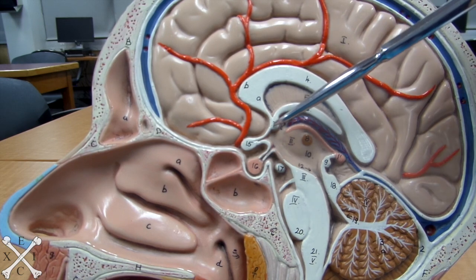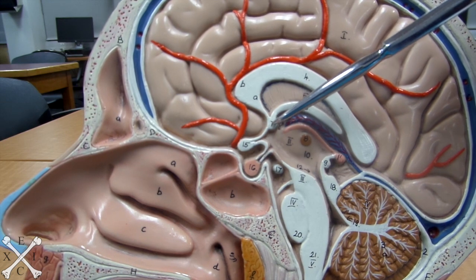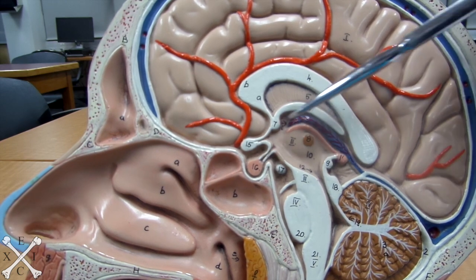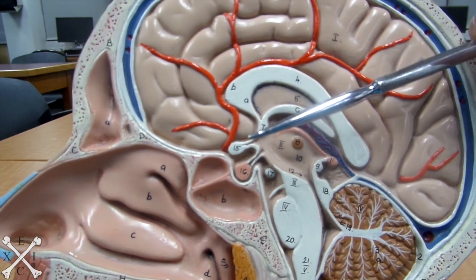On your anterior side portion here, this is called the anterior commissure. And you must be wondering where is the posterior commissure — the posterior is just right here. So that's your anterior and posterior commissure.